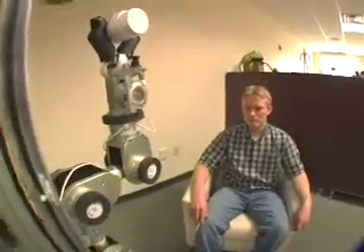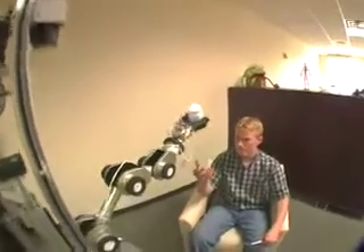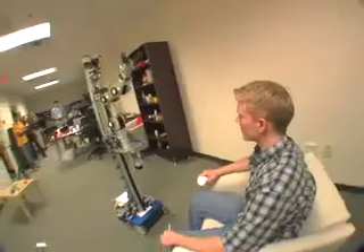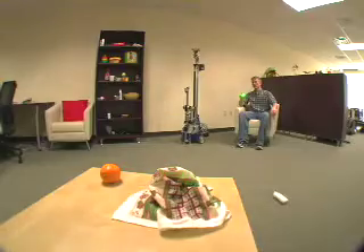For object fetching, you have to be able to tell the robot what object it is you want it to get for you. Right now, robots are not good at understanding language. They're not good at understanding your gestures. But they are great, we have shown, at understanding a green spot put on top of the object you want. So we think it's a really powerful new way of interacting with robots.